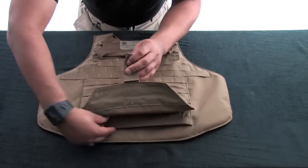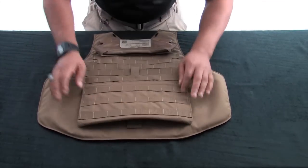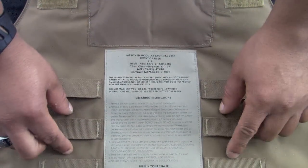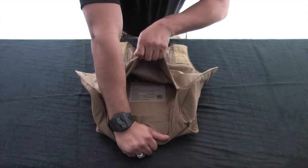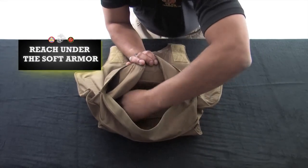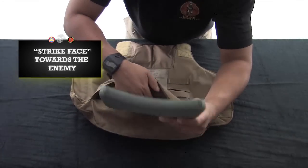Disengage the front flap by pulling the tab and inspect the hook and loop. Re-secure and then inspect the nose glide and the six ladder locks. Disengage the hook and loop material at the bottom of the carrier. Open the vest and make sure the ballistic panel insert size corresponds with the size of the vest and says FRONT on it. Locate the plate pocket holder.